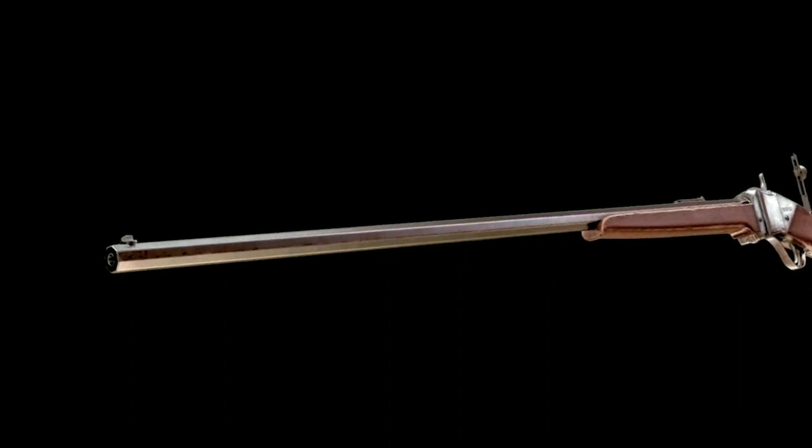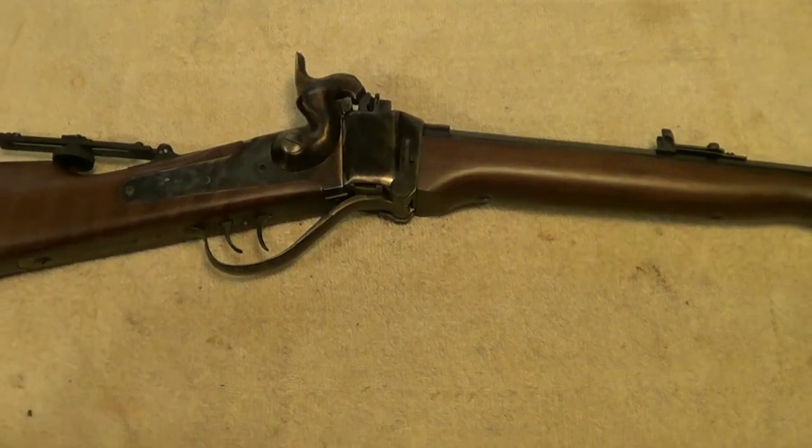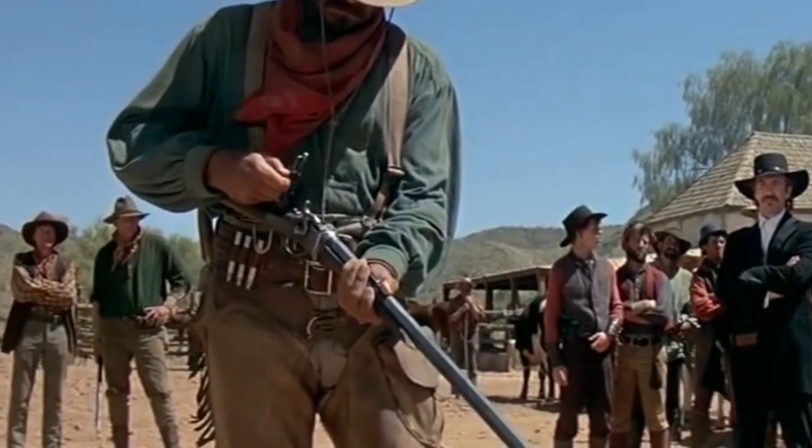Overall, the Hartford Rifle was a well-made and reliable firearm that was popular among hunters, target shooters, and the military. It was an important development in the evolution of firearms and helped pave the way for the modern rifles we use today.